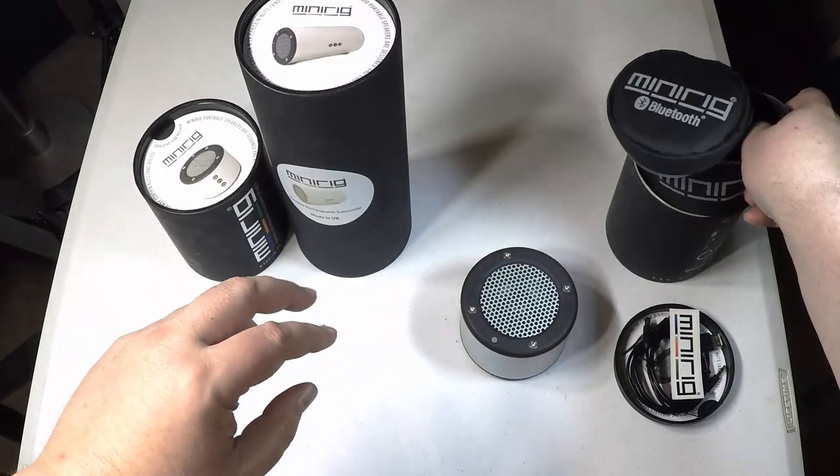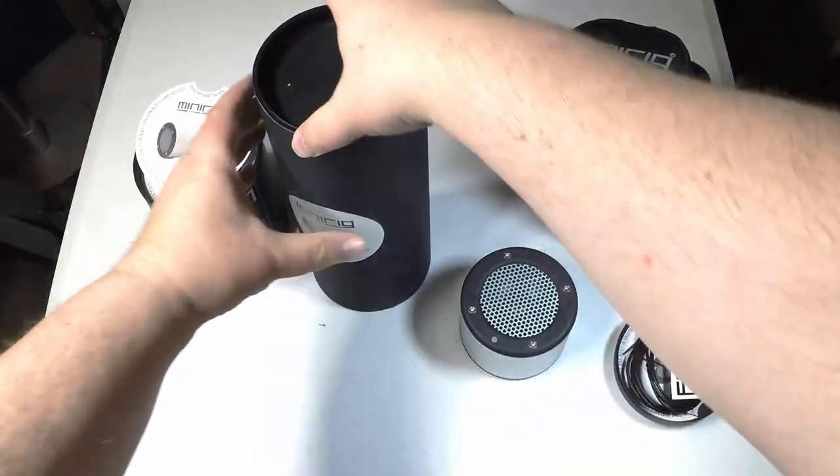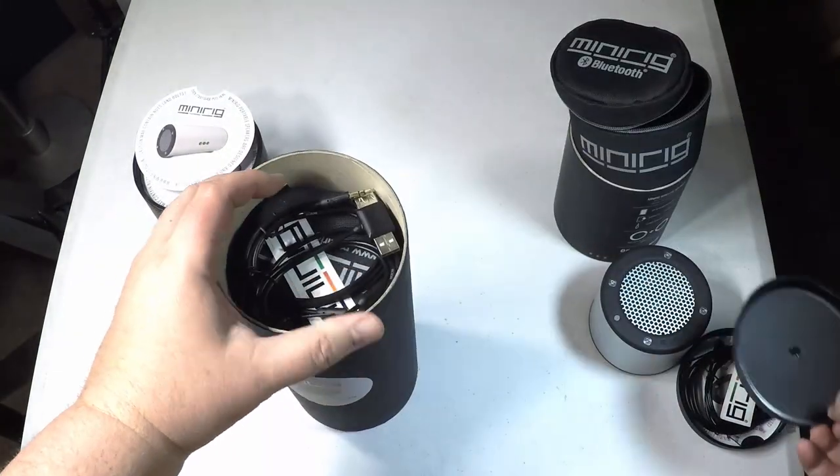I can't recommend that anyone pay for these, especially when you're looking at upwards of $500 for this unit. There are certainly a lot of other better units on the market you could buy for much less money, probably with much better quality.